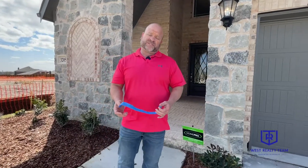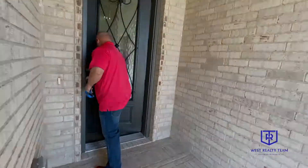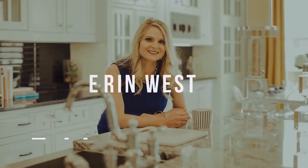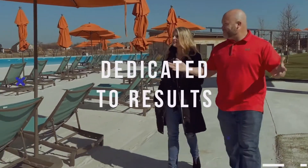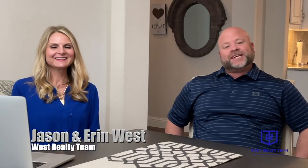Today we're going to do a blue tape walkthrough with some of our clients here in Salina, Texas. Let's go get to work. Hey guys, this is Jason and Ayer West, owners of West Realty Team.